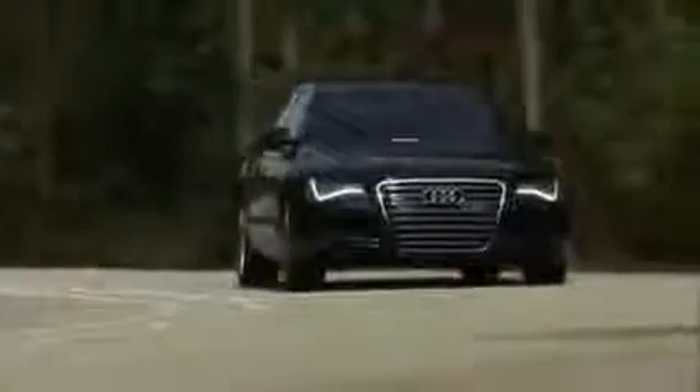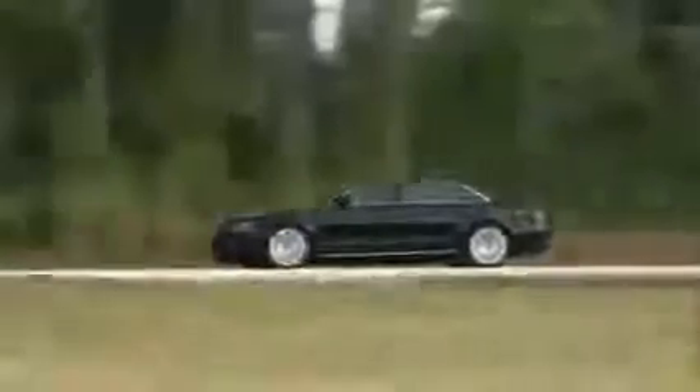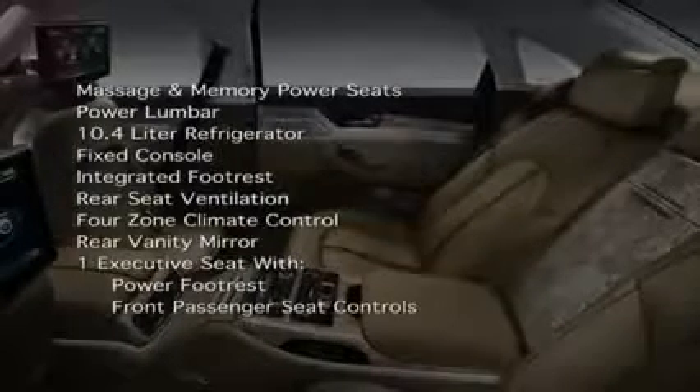The Audi A8 is also available with an executive package that offers many different configurations and available features for rear seat passengers, including massaging and memory rear power seats with power lumbar, a 10.4-liter refrigerator, fixed console, integrated footrest, rear seat ventilation including four-zone climate control, rear vanity mirrors, and one executive seat with power footrest and front passenger seat adjustment from the rear seat.